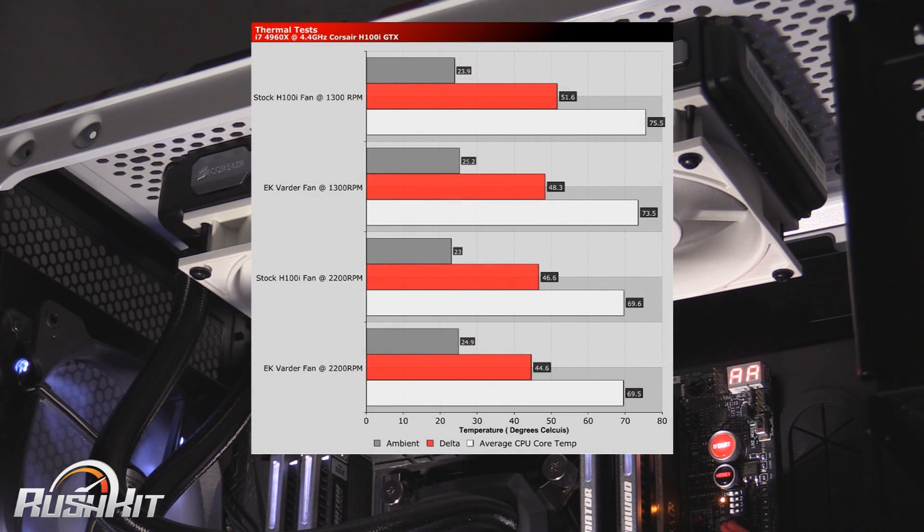The results, as you can see here, we've got three results. You can see down the bottom we've got the ambient temperature, which is the temperature of the room we tested in. Then you've got the average CPU core, which is the big white bar, and the red one is the delta temperature. What you do with the delta temperature is take the ambient temperature away from the average CPU core temp to get your delta. We're using a 4960X at 4.4 GHz and 1.4 volts.